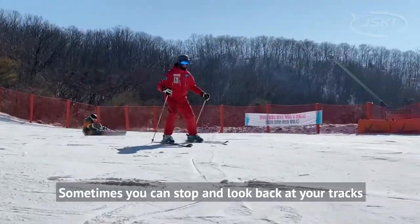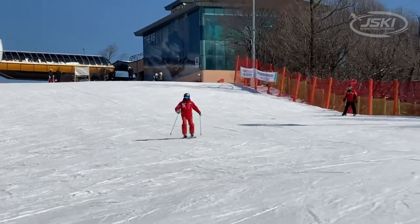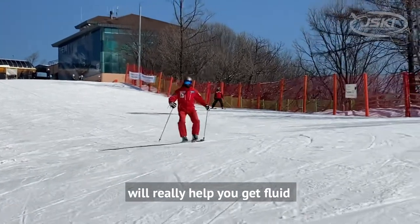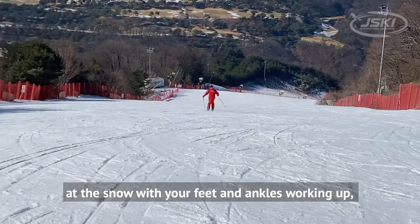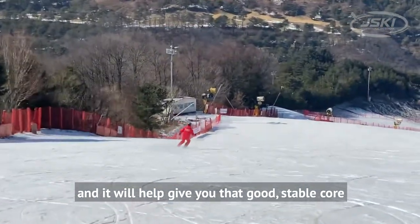Sometimes you can stop and look back at your tracks to see if you've carved eights in the snow. This drill will really help you get fluid with your motion, starting right down at the snow with your feet and ankles and working up, and it'll help give you that good stable core.